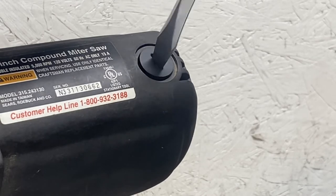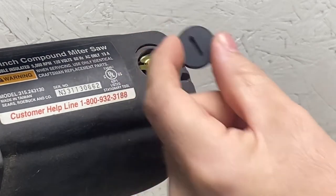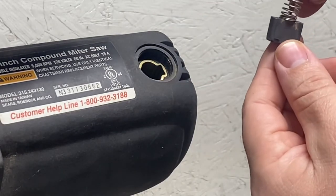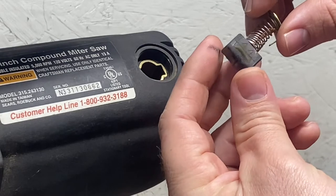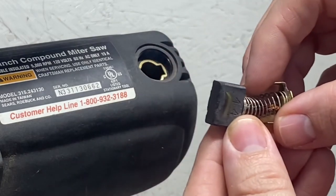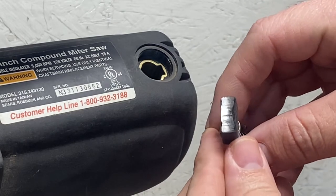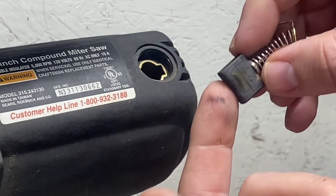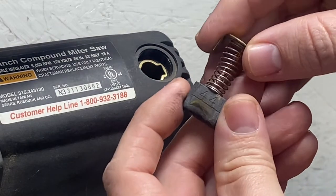Go ahead and unscrew the cap just like so. We got the cap off — set it down. Right here, if you pull this out, that is your brush. There's one on each side. Up close, it does look like it has some wear and burn on it — you can see there's a little black on my finger from the brush.